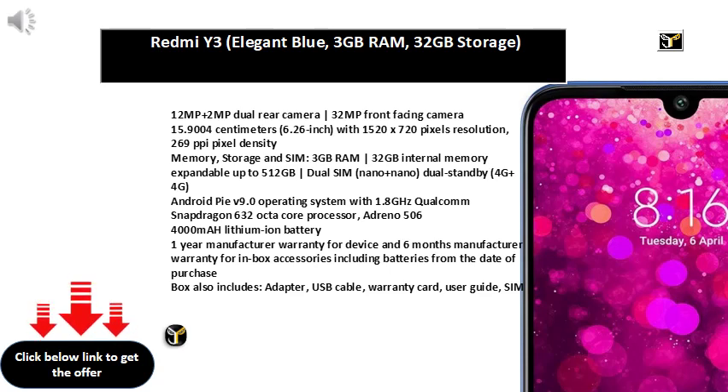Back cover. 13MP plus 5MP dual rear camera with PDAF fast focusing, F2.2 aperture, 8MP front camera with Bokeh Mode, Front Flash for Selfie, Beauty Face, Cute Mode, Eye Facial Unlock. 15.72 cm, 6.19 inch, HD Plus Full Vision Multi-Touch Capacitive Touch Screen with 1500x720 pixels resolution.